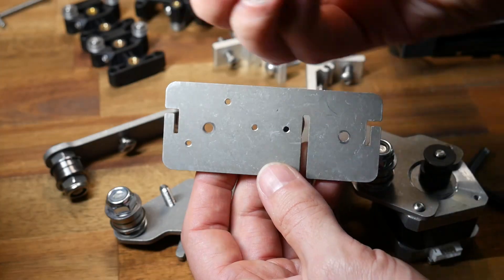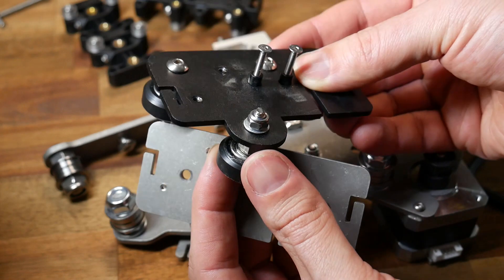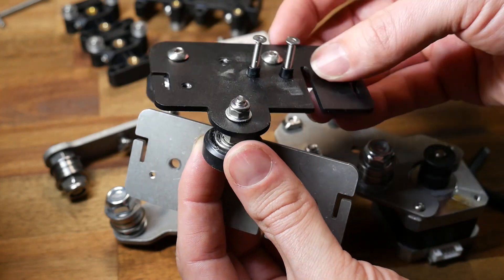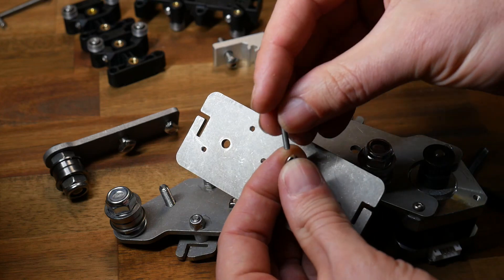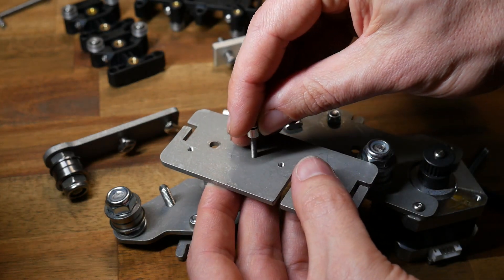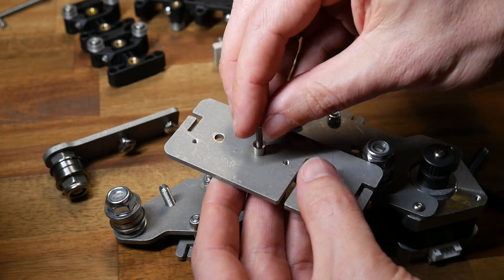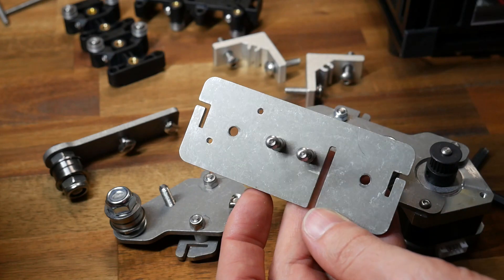Now let's turn our attention to the X-carriage. As well as the plate, we need to find the two small spacers from the kit — they mimic the little spacers that stand the hot end off from the plate. There are M3 bolts that come for this; we need to thread them through the spacers, and at this stage just do them up finger tight, because we will need to disassemble to put the hot end on later. These bolts are only temporary at this stage.